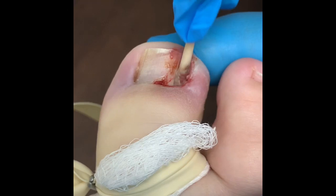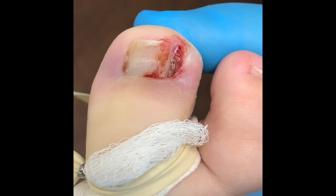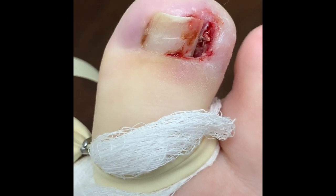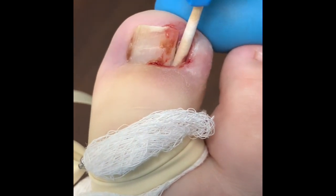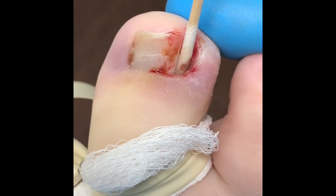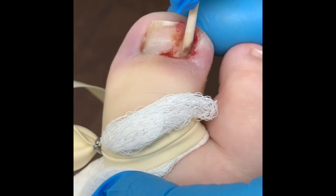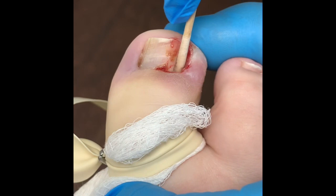Three strikes and we're out — this is now the third attempt at this. This is my first time on this patient. The only thing I would do on a recurrent one like this is to actually physically use cold steel and use a scalpel and remove the matrix itself. Well, let's keep our fingers crossed.